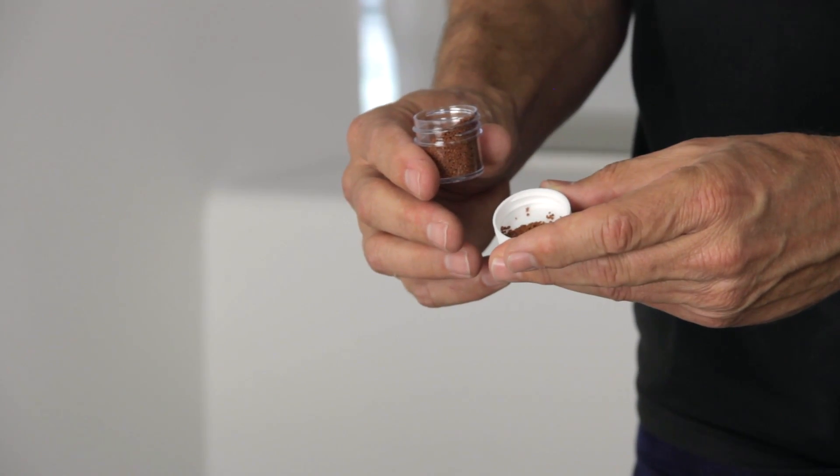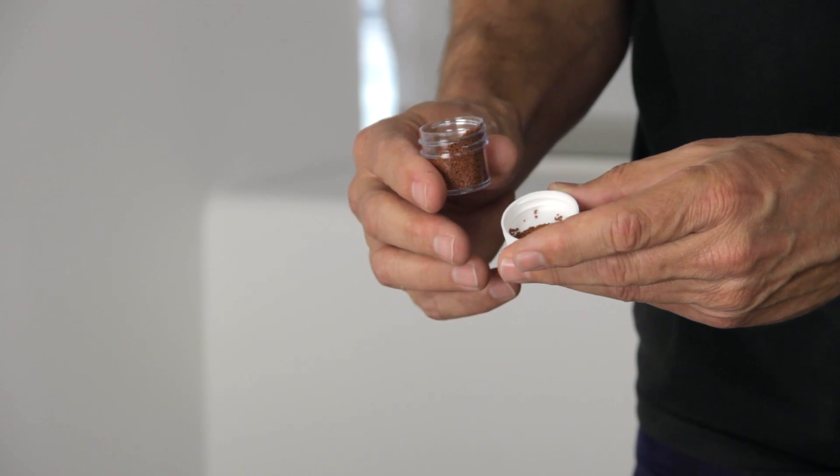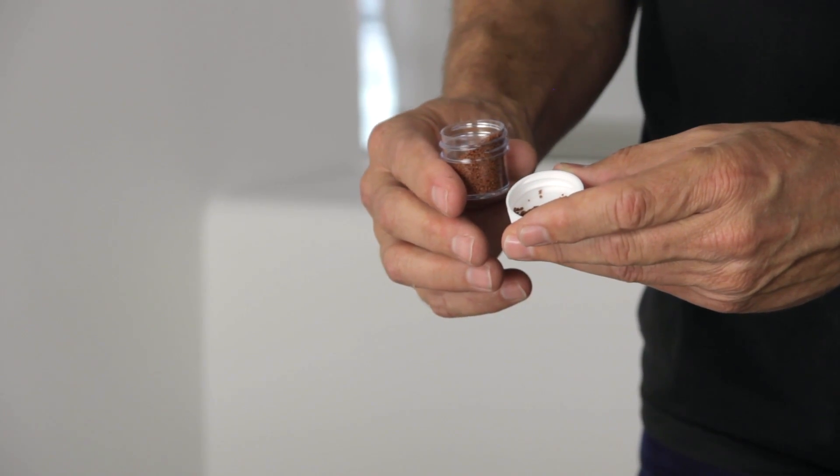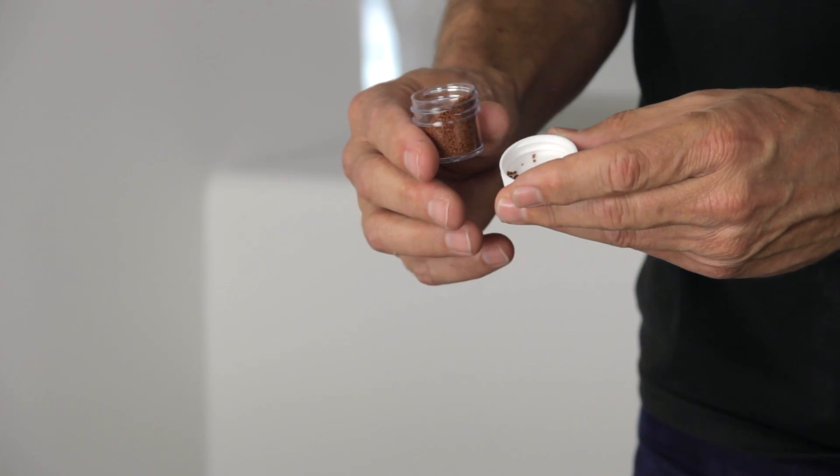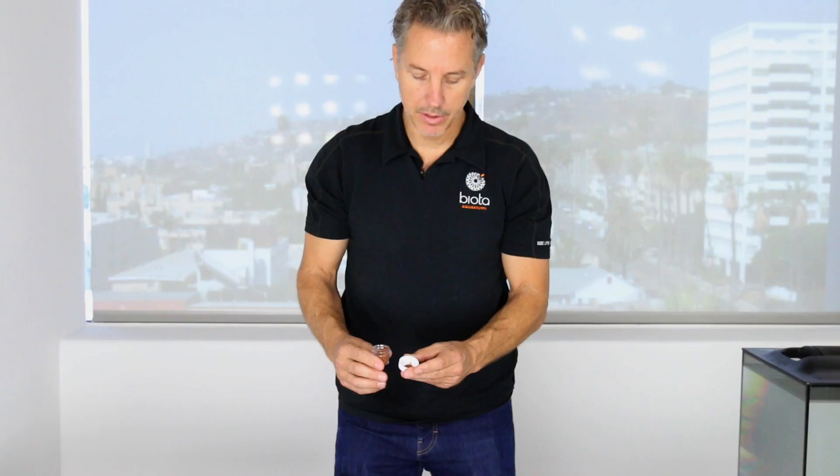It's critically important. Most aquariums suffer from overfeeding. These fish require very little food, and if you order corals, they feed off light so they don't need any pellet food. Everybody likes to show their friends their fish, but that's to their detriment. We want to make sure that we do not overfeed the tank, especially in the first couple months when it's cycling.